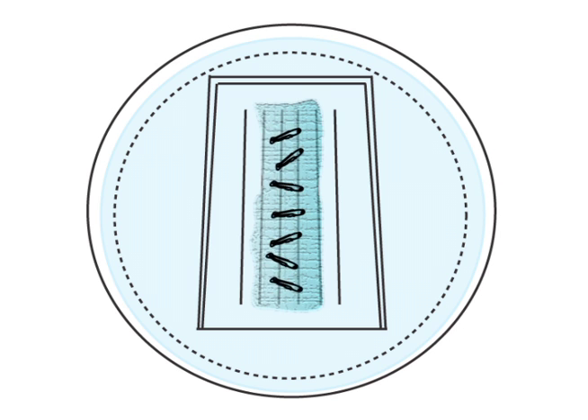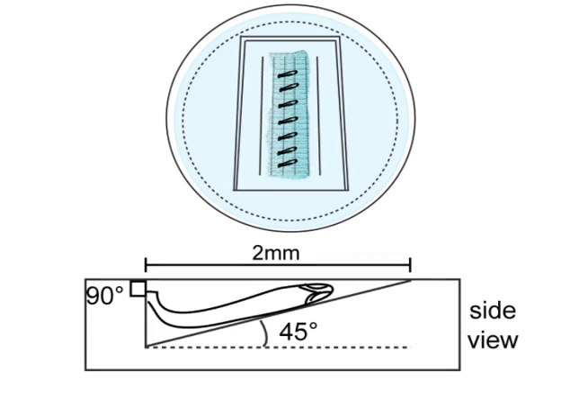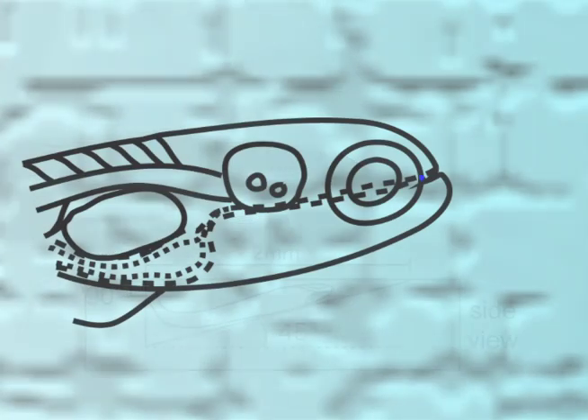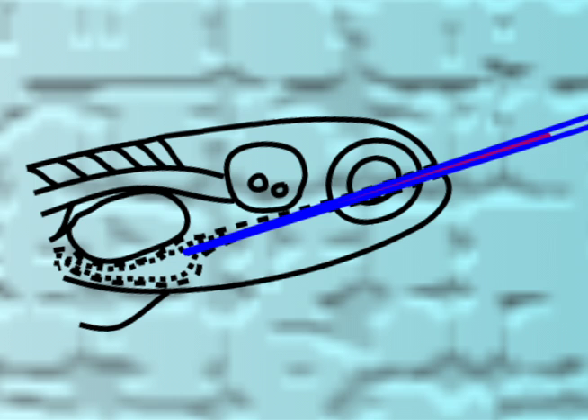The larvae are gently submerged into the mould and aligned with the angle of the gavage needle and micromanipulator. The needle is then inserted into a larva's mouth and manoeuvred into the intestinal bulb. Once in place, the material is released into the lumen.